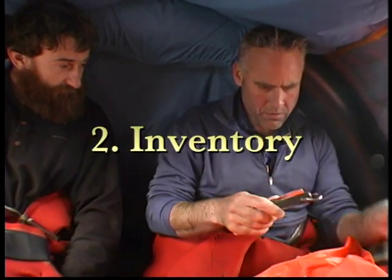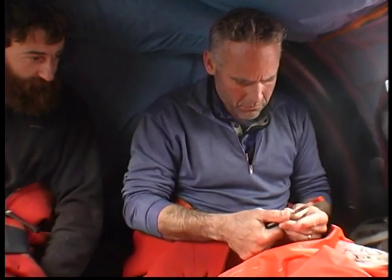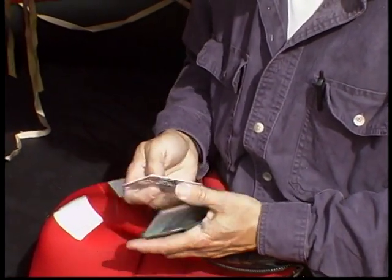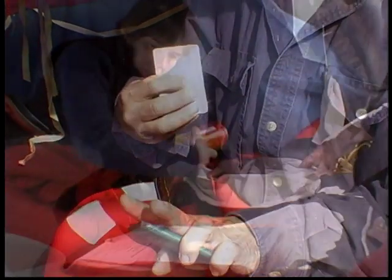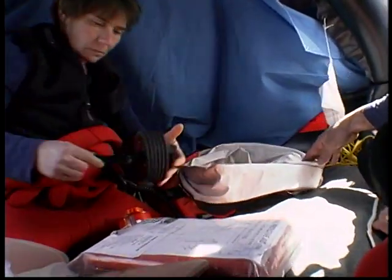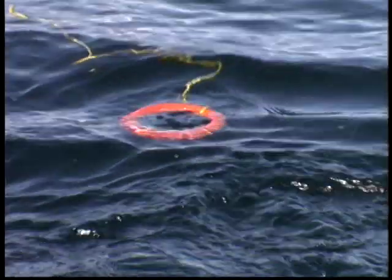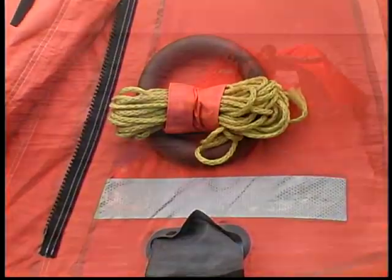Second, take inventory of what you have that can help or hurt you in your situation. Be aware of sharp objects that can puncture the life raft. Remember that you have useful things in your pockets, items taken from the vessel, as well as the contents of your pack. Inventory includes people, equipment, weather, location, and natural resources. A priority is accounting for your crew. The life raft can move faster in the wind than a swimmer can.